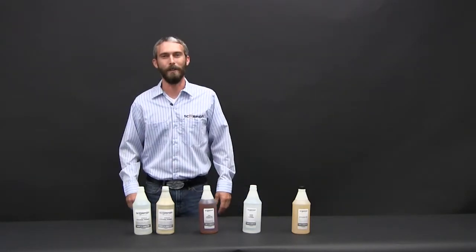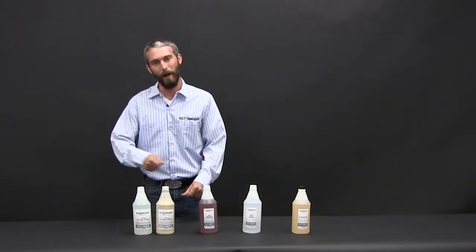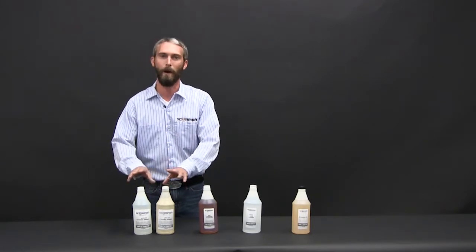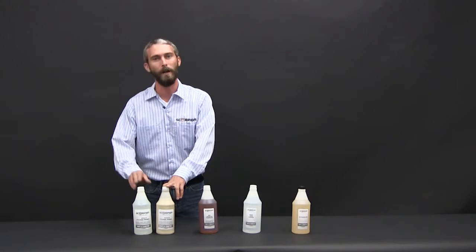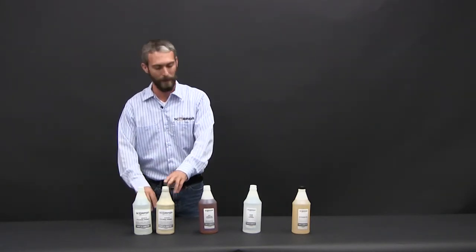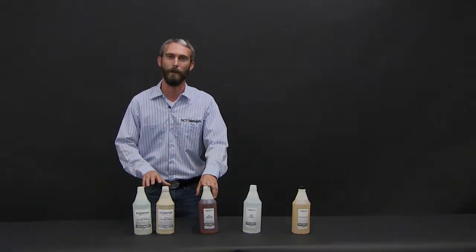The last thing we want to show you is the DTM primer. This is our direct-to-metal etching primer. You apply this to a bare steel surface — it's only designed for hardened steels, but it cuts out the mechanical abrading process. It's a one-to-one mixture. Apply a base coat of the DTM, allow this to flash for 40 minutes, apply a light mist coat of your 8001, and then you're ready for your XO2 formulation.